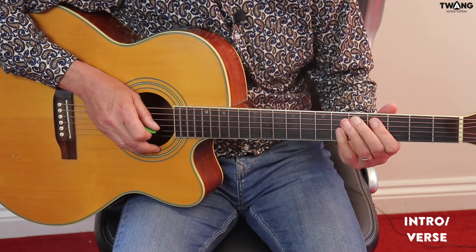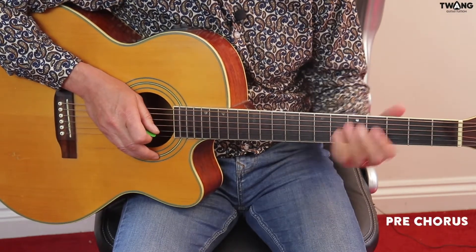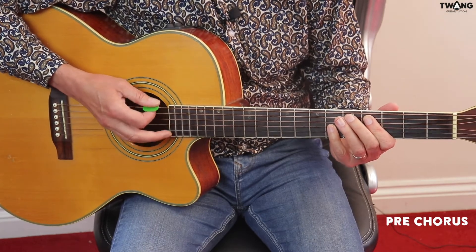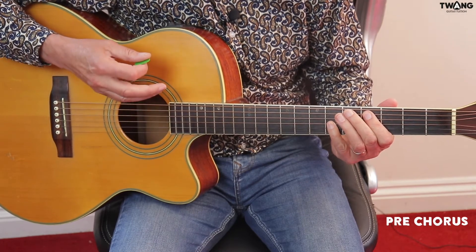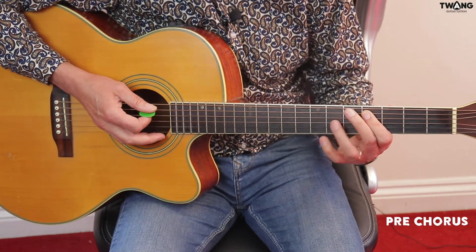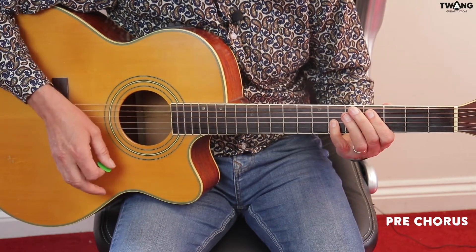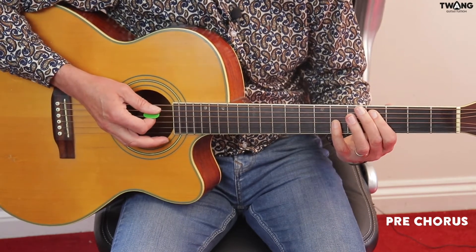On with the octaves — shall we call it the pre-chorus — which are played as octaves, pedalling on that open D, that bottom 6th string as the D note. Position-wise, we're going 4th and 6th fret. I play this with my 1st and little finger; some people prefer to play with the 1st and 3rd — either is good. So 1st position, 4th and 6th fret, 5th and 3rd strings respectively.